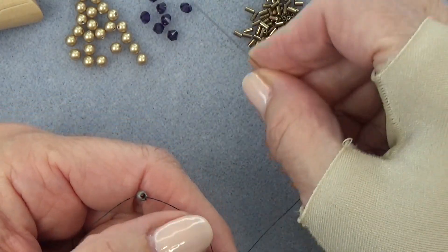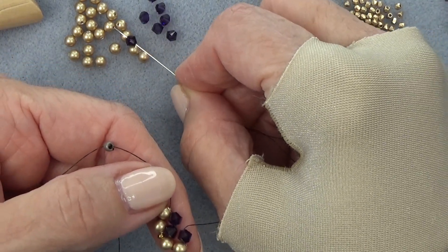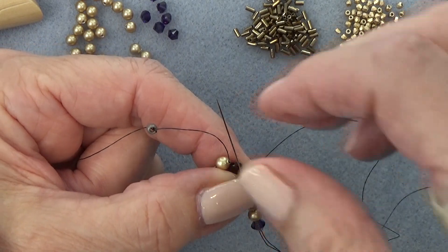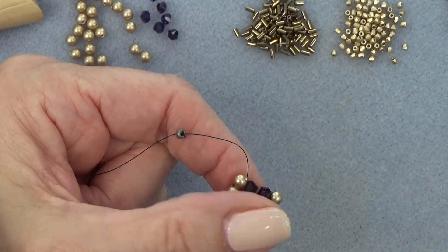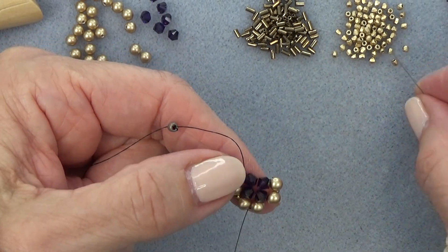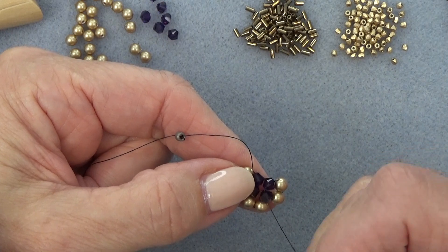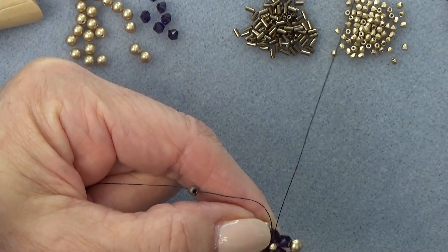Now pick up a bicone and two pearls. Exiting here, just go around the other side of the bead I'm exiting and put a unit on, give a little pull inward. Now I'm going to pick up a 2mm fire polish bead — exiting this bicone right here — and sew straight up through this one to place that 2mm right in the middle.